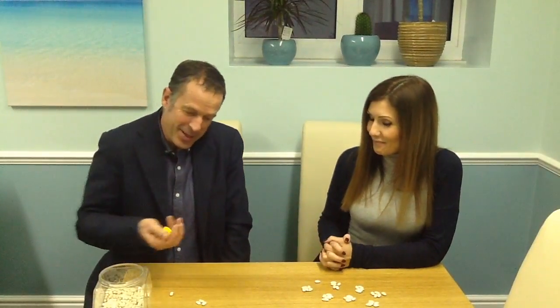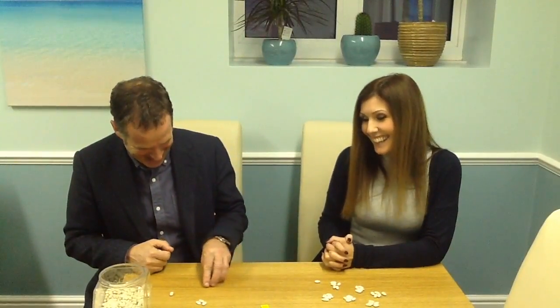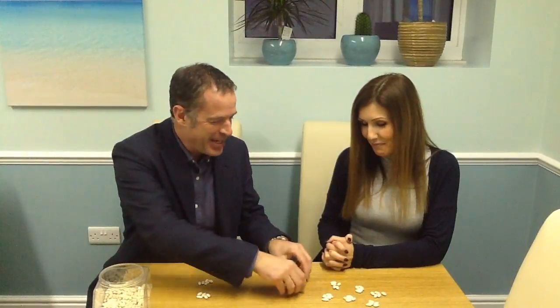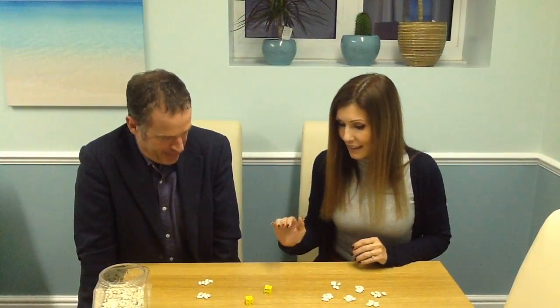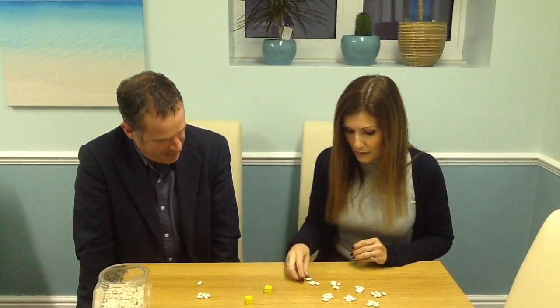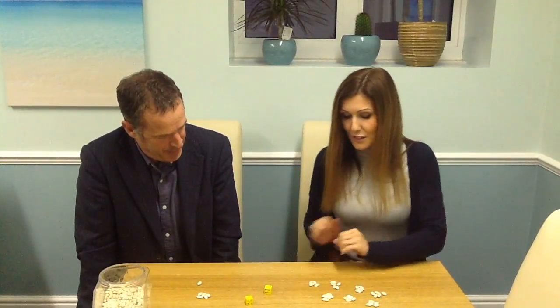Which leaves me with 4 beans. I need to throw. Oh dear, oh dear. So I've got 10 beans in total now. So 4 — I'll take 4 beans and add them to my total: five, ten, fifteen, twenty, twenty-five, thirty, thirty-four.